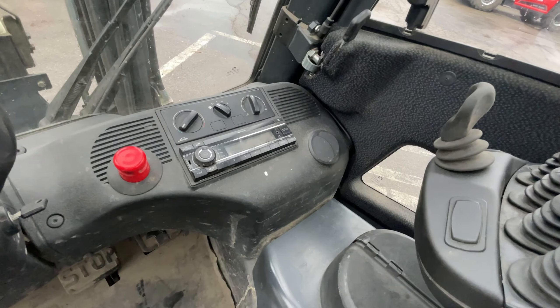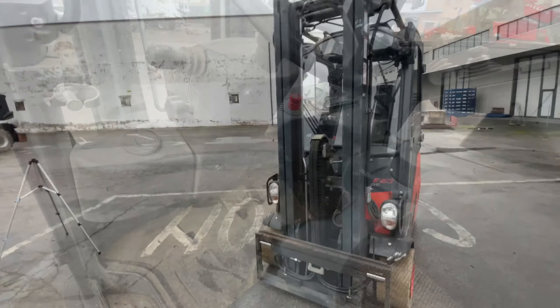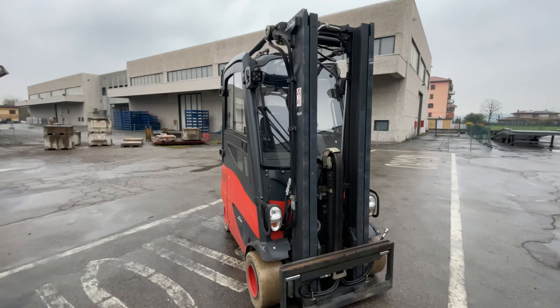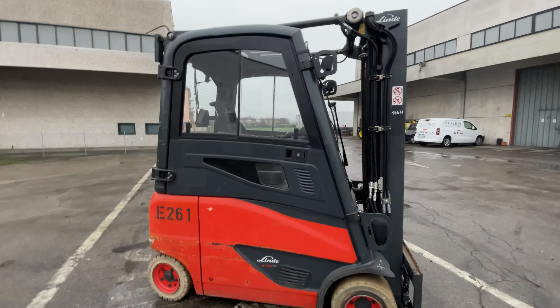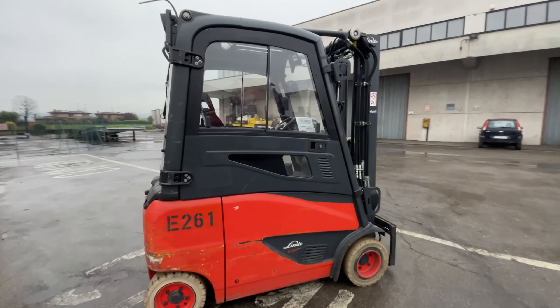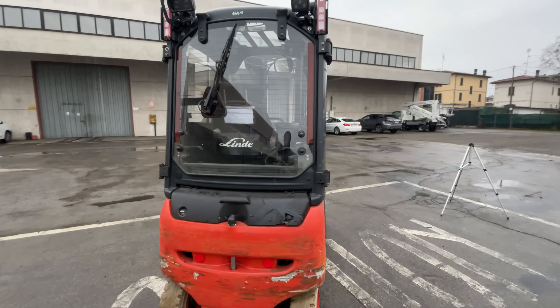Autoradio. Pedale singolo. Batteria OPEC 48V 775A del 2017. Grazie al nostro test di scarica abbiamo raggiunto un 70%.